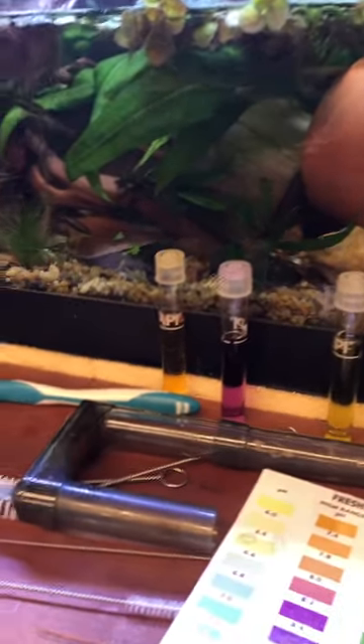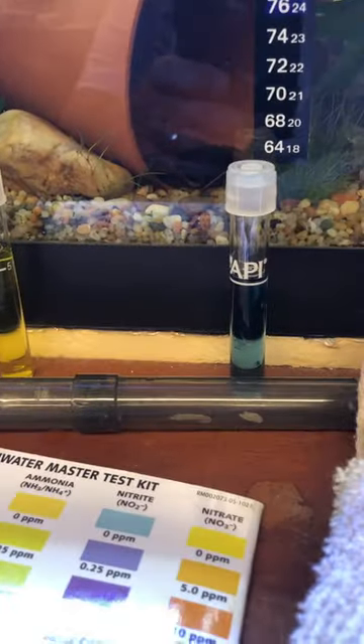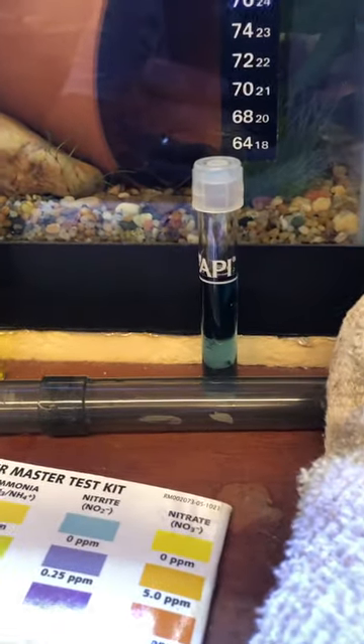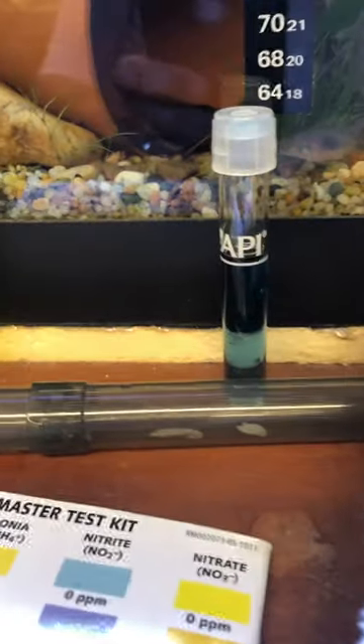I'm doing a partial water change on my 40 breeder tank. Most of the parameters — my pH is always really high, it's probably 7.8 in this tank right now. I did the low pH on the API test kit and didn't bother to do the high pH. It's over that, and it really doesn't matter — I can't really affect that a whole lot.